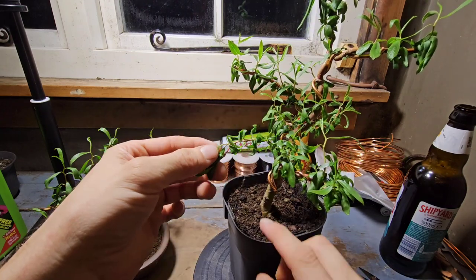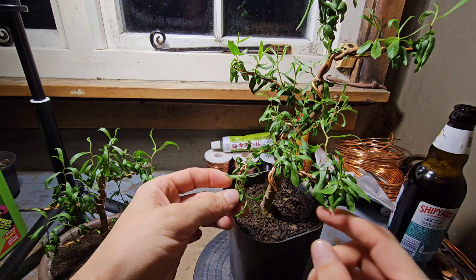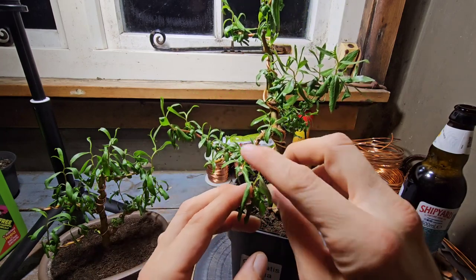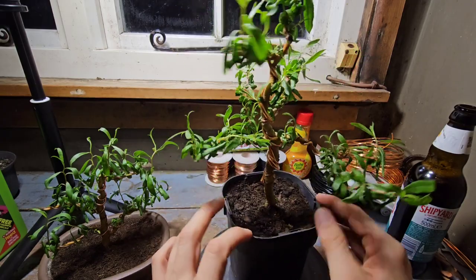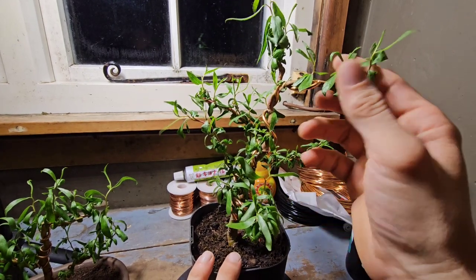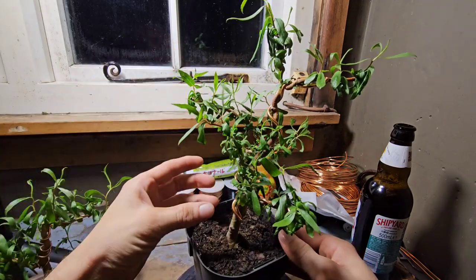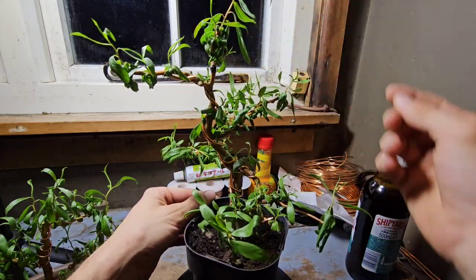This is a primary branch and I'll wire that down, then these other side branches will grow and then they get wired down, and it will be like a little mini weeping willow — it'll look epic. Give it a year, might even be quicker than that, because I'm going to keep this under 20 hours of light during the winter. I'm going to see if I can manipulate it to have two seasons in like six months. But we'll see if it survives and if I've got rid of all the aphids first.